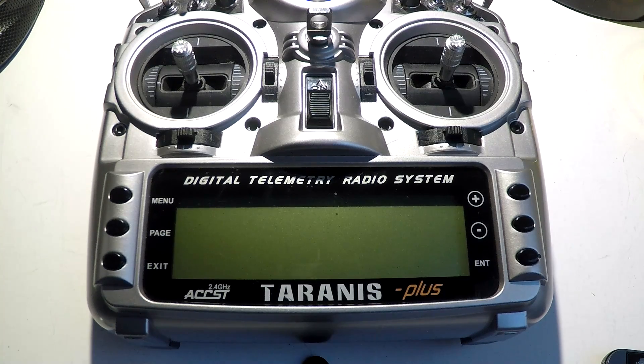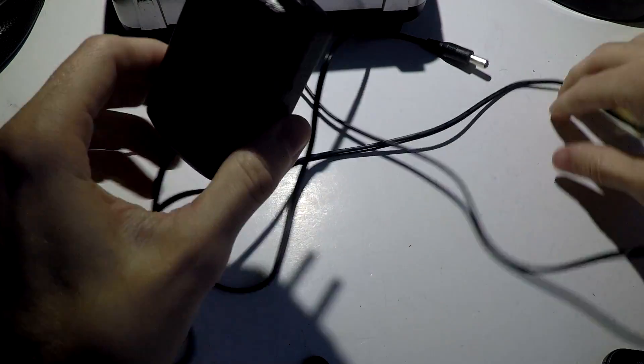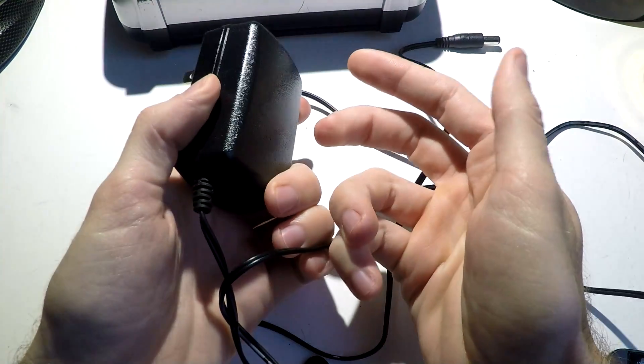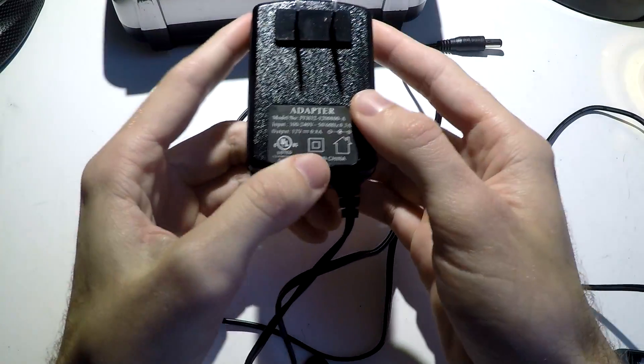The very first thing, before we even go into the Tyrannus, I want to talk about the battery charger, because when I purchased mine a long time ago, it did not come with the battery charger. They actually removed it from the box for some reason. I purchased my own battery charger off of Amazon for about $7.